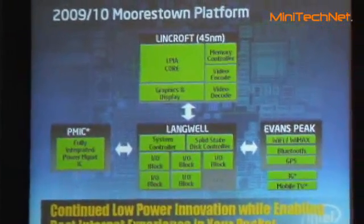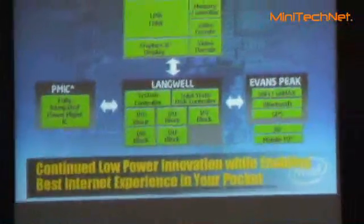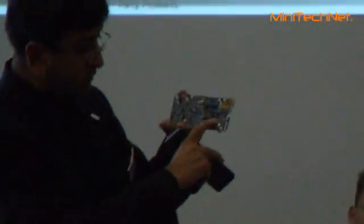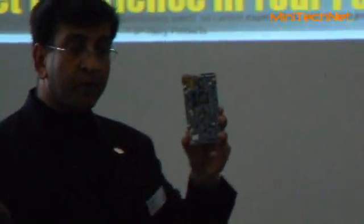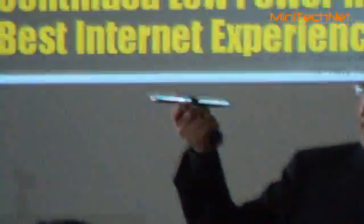When you do that, this is the size of the motherboard for Menlo. This is Silvertone. This is Polster. This is the complete motherboard. This is Moostan — this is a mock-up, it's not for them. 11 millimeter stick. You cut the size of the motherboard into half.